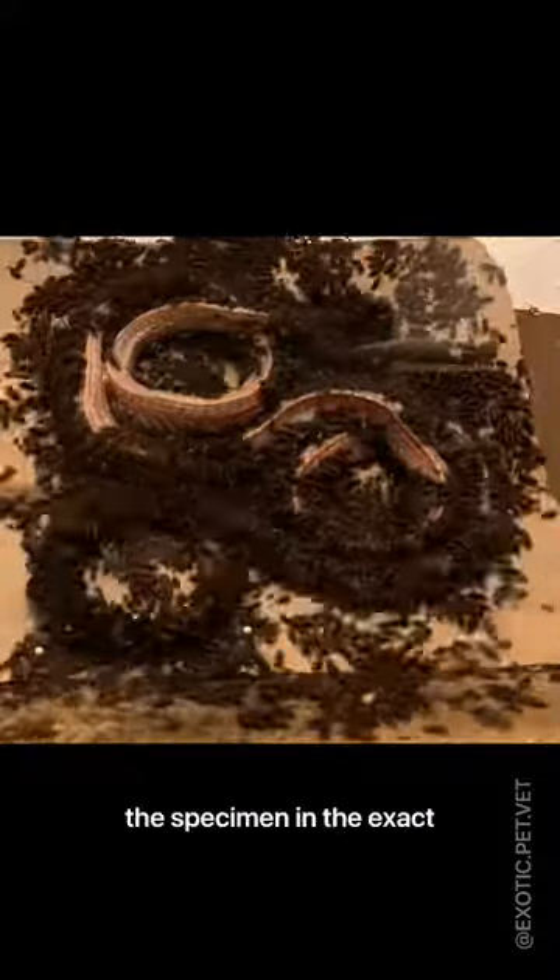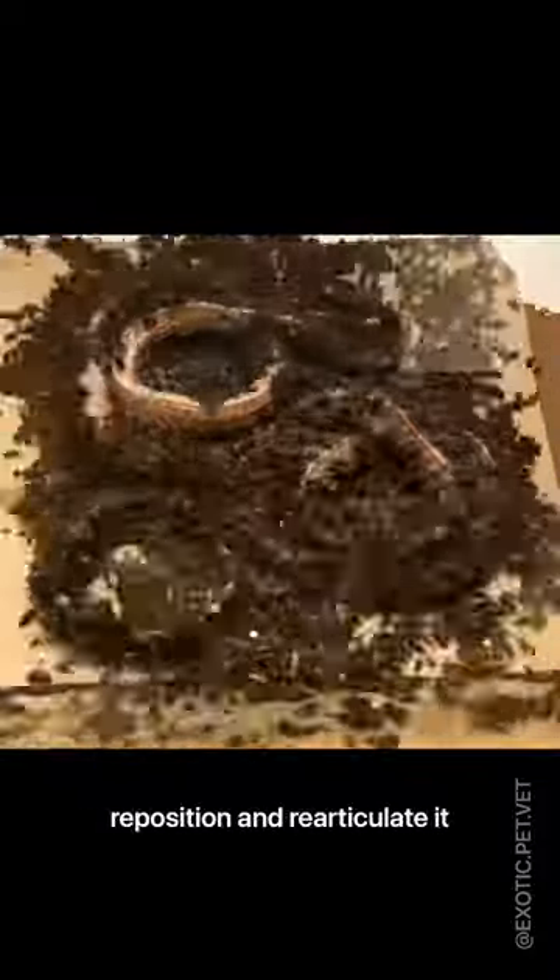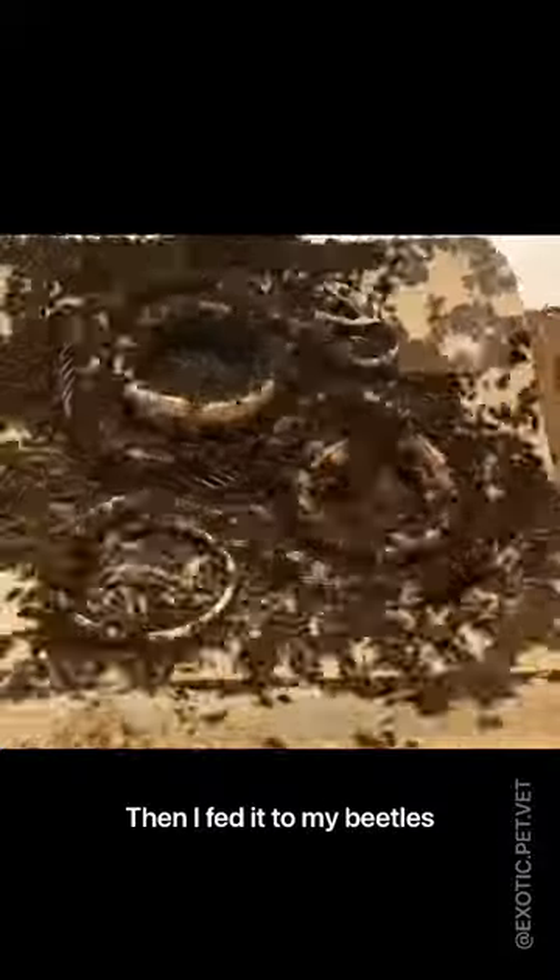This dehydrated the specimen in the exact position I wanted it to be cleaned in, so that I would not have to reposition and re-articulate it afterwards. Then I fed it to my beetles, which cleaned it in about a day and a half during this time lapse.